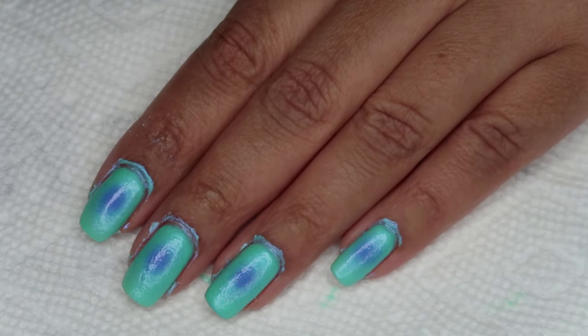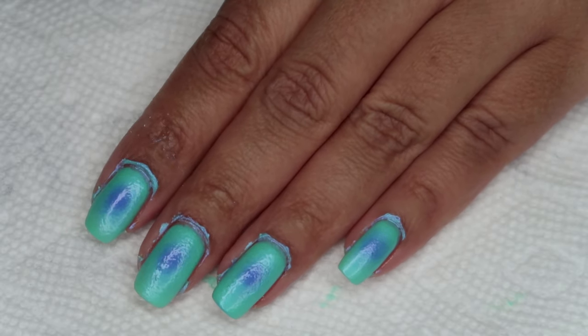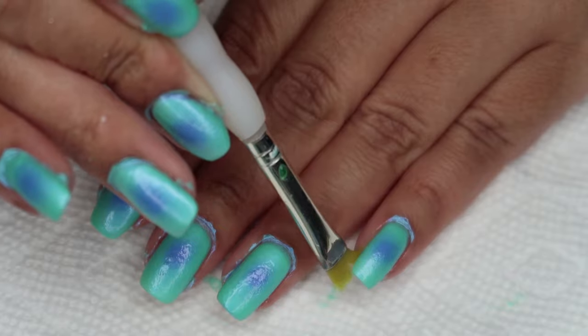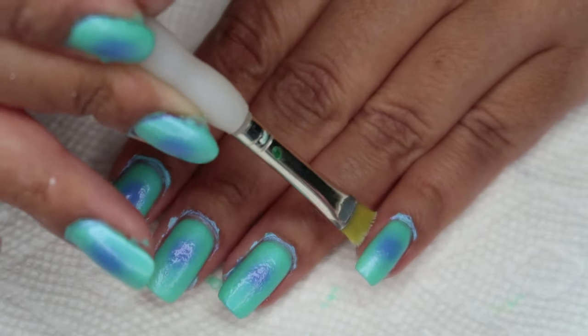I removed my protection when I was done sponging the last layer, and now I'm going to go in for cleanup with my usual small brush dipped in acetone.